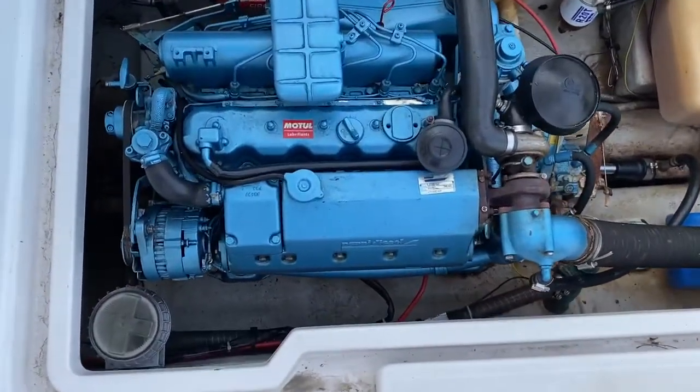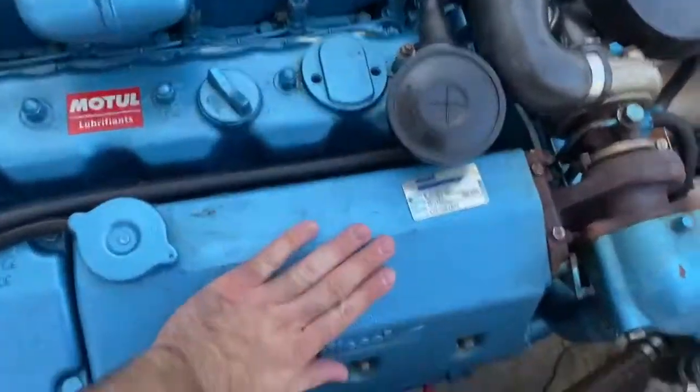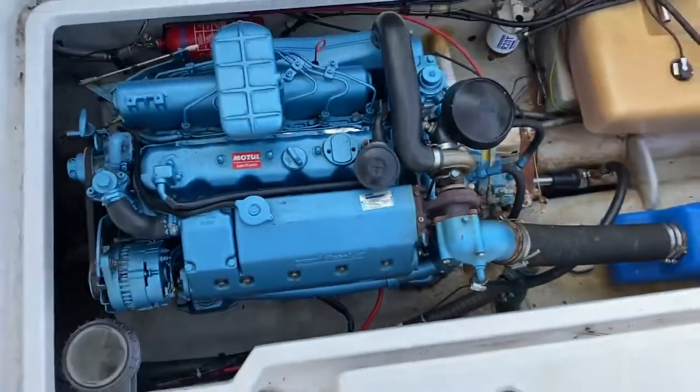Hello, this is Luke here from Boatship Brighton Yacht Brokers, here today to show you an engine cold start on this Arbor 21.